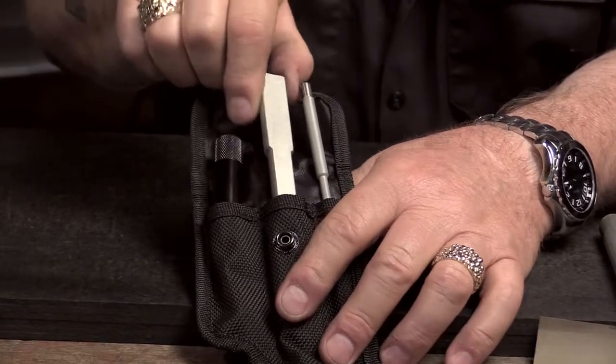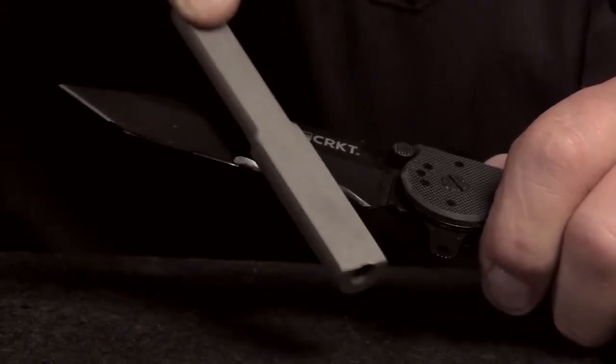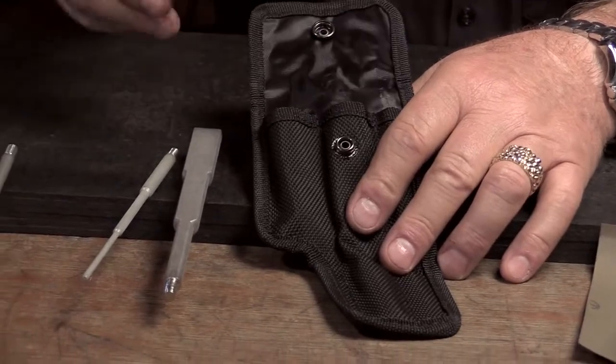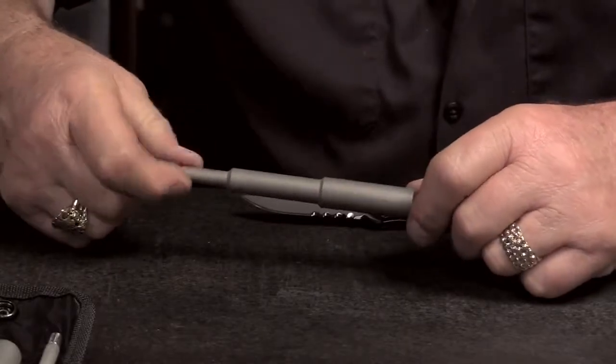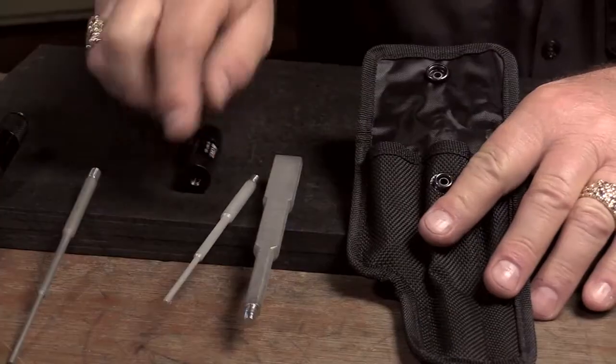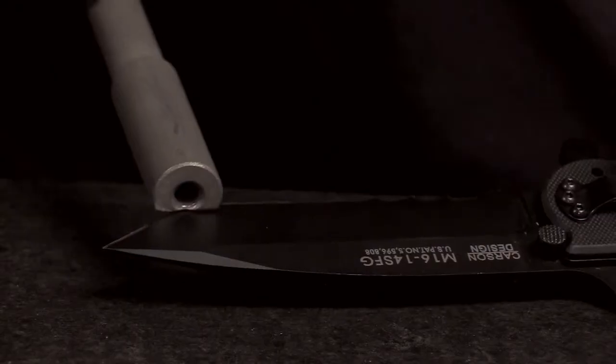The Veff Sharp is a convenient 600 grit diamond sharpening system. It comes with a screw-on handle. The Veff Sharp has six unique sizes that can be screwed on either of the ends of the rods, along with a flat surface for honing the flat edge of your knife.